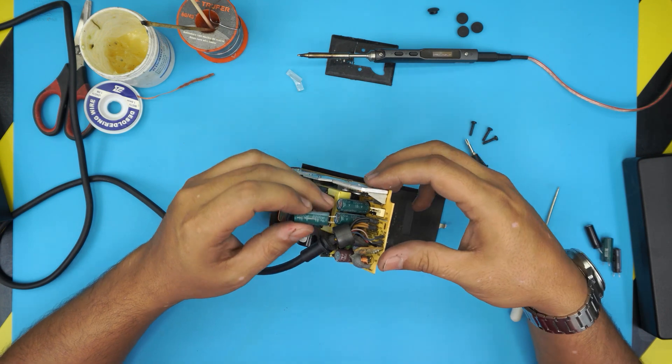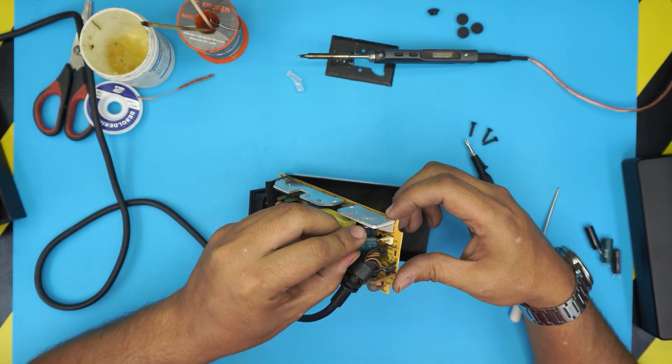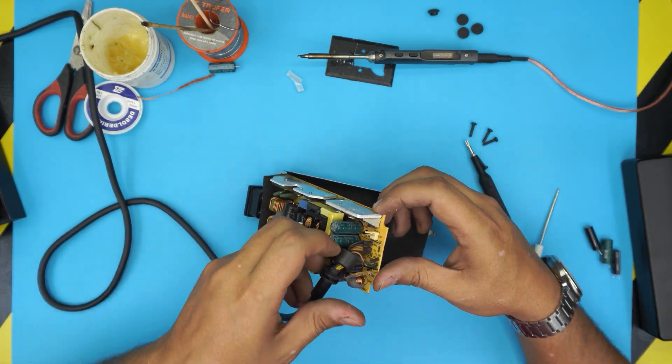Remember, capacitors have a line on the side that indicates the minus (negative) terminal. On the board, the black marking is minus and the white marking is the positive end — make sure you insert the new capacitors in the same orientation. We removed this one and we're going to move on to the next one.